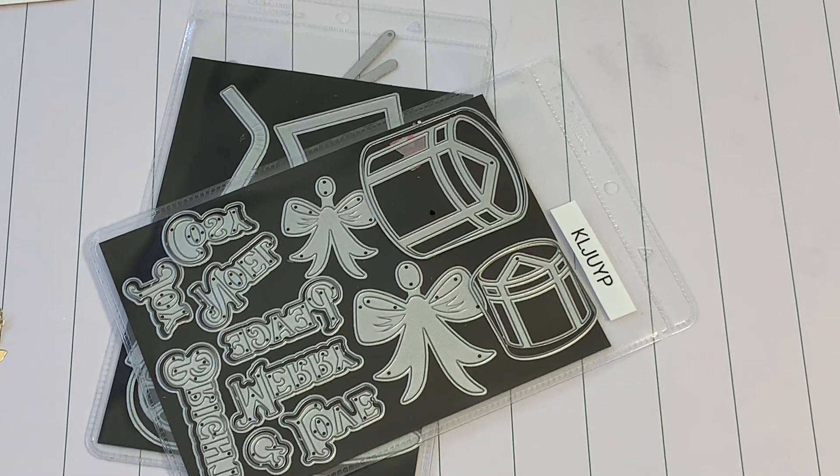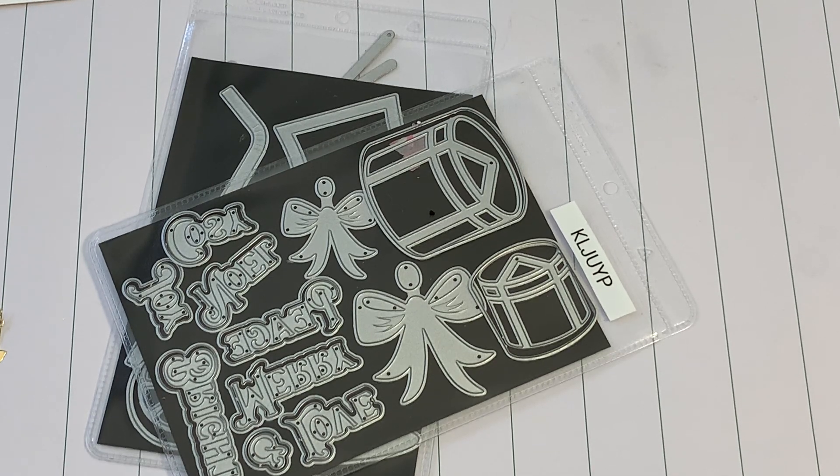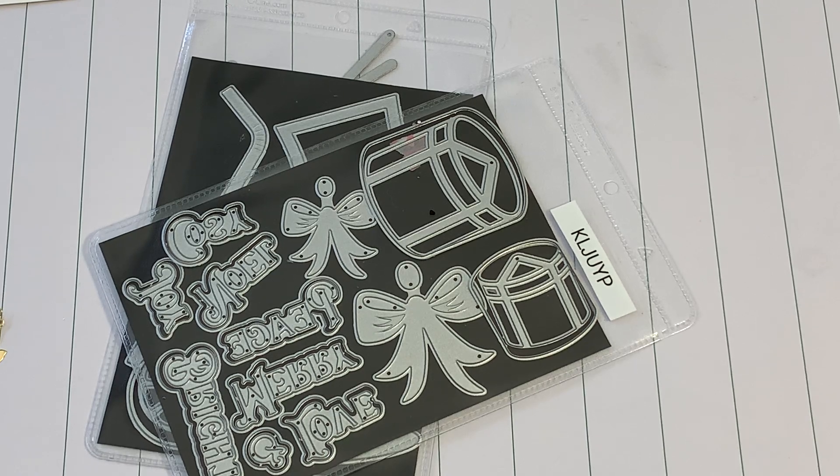Hello crafty friends, it's Erica, Scraptiva29. Welcome back to my channel. I am coming on today with a design team project for the KLJUYP store. If you tuned into my channel yesterday, I did share the package that they sent me — it was only a few dies. So I was able to complete a few projects pretty quickly. I wanted to show you what I created.